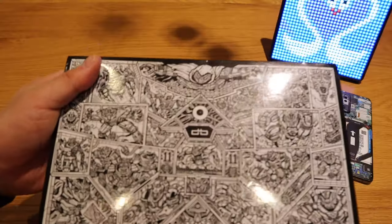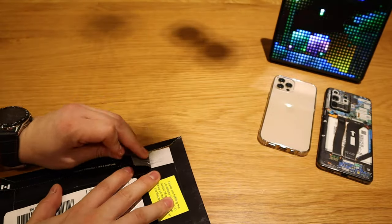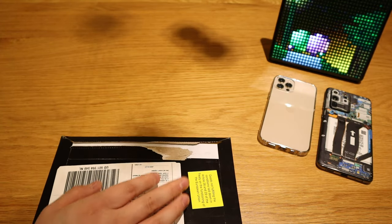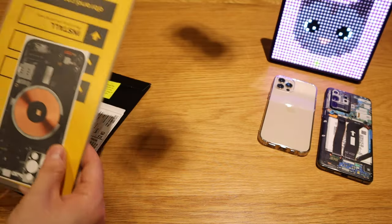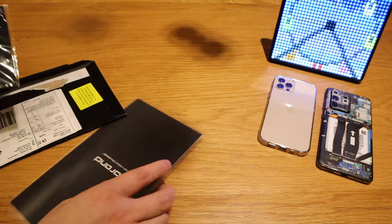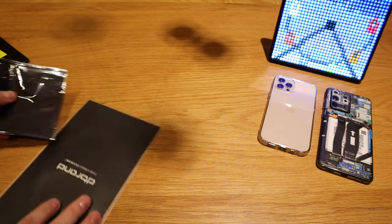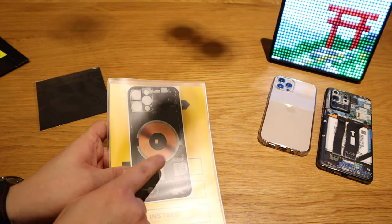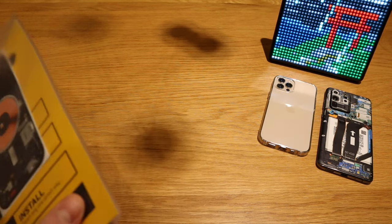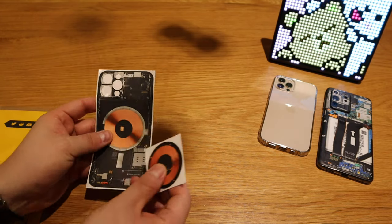Let's get into the unwrapping and applying the vinyl. As usual, the typical dbrand look — very light and compact. Taking everything out — nice. There's a cloth to make sure the back is clean before you apply it, and we got the MagSafe skin here, which is really nice.